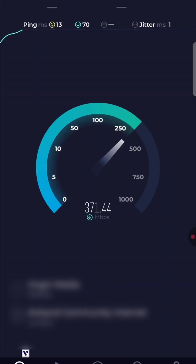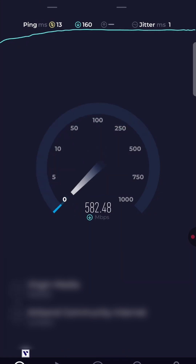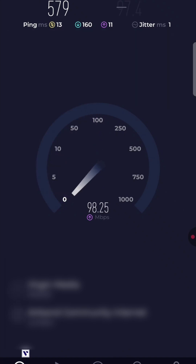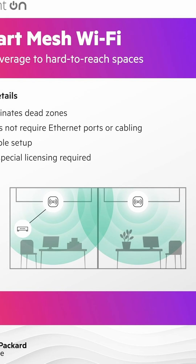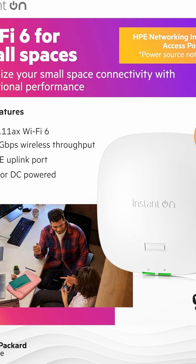HPE has done a really good job. My normal download speed is just under a thousand — anywhere between 900 and 1000 using a cable connection — but we're on Wi-Fi. And I'm getting 579 down, 97.4 up. Fast internet speeds, easy to set up, and no special license required. Thanks very much for watching.